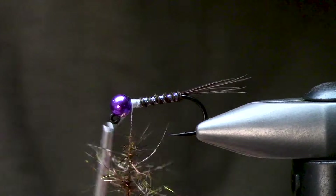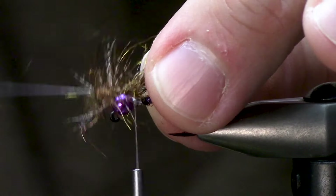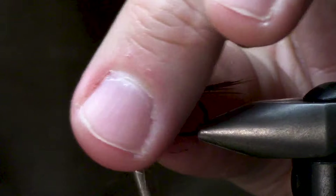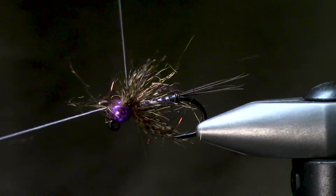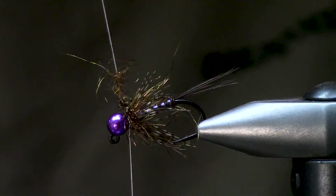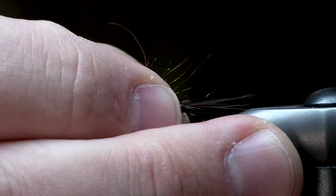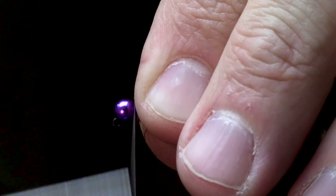I'm going to use this loop just as I would a hackle — manipulate, fold back, and create this killer little spiky collar. It's essentially just a jumbo soft hackle at this point. Get a good wrap on there. I cut where the slot of the bead is. I kind of didn't place my hook properly, but that's my fault.